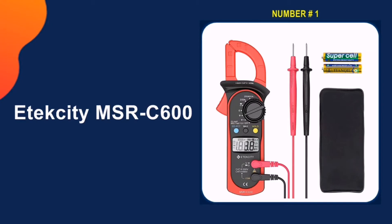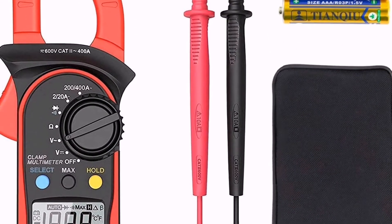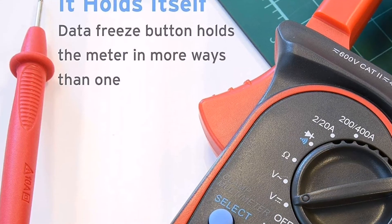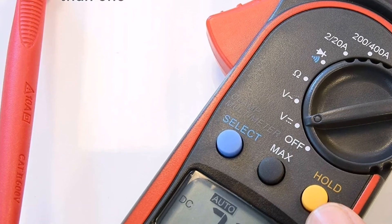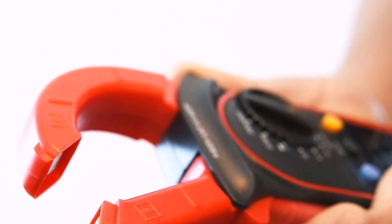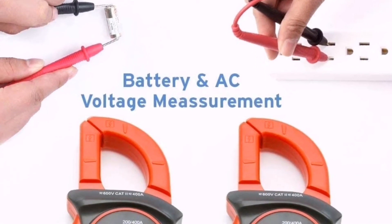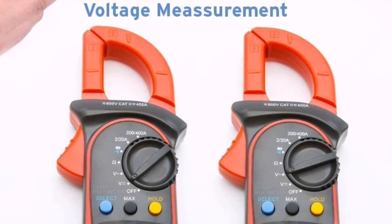Our number 1 pick is the Atexity MSRC 600. This is a great rating that makes it a good option if you need to measure high resistance circuits. There is one major drawback to this device that's hard to overcome: you cannot measure DC with this multimeter. Generally, clamp-on meters are going to be used for standard electrical work, so AC should be sufficient for most people.